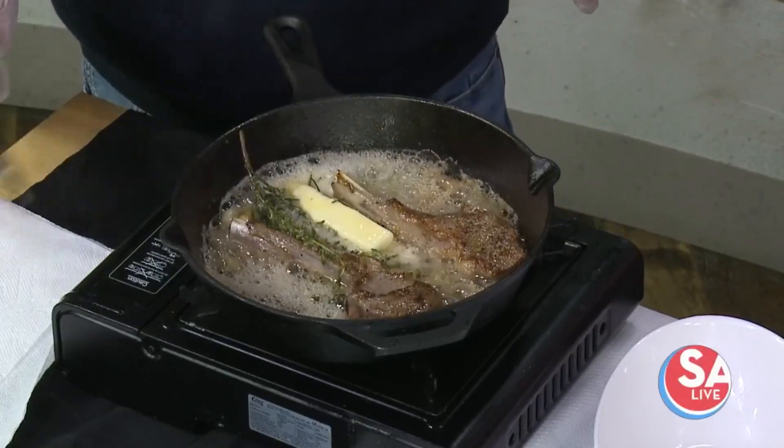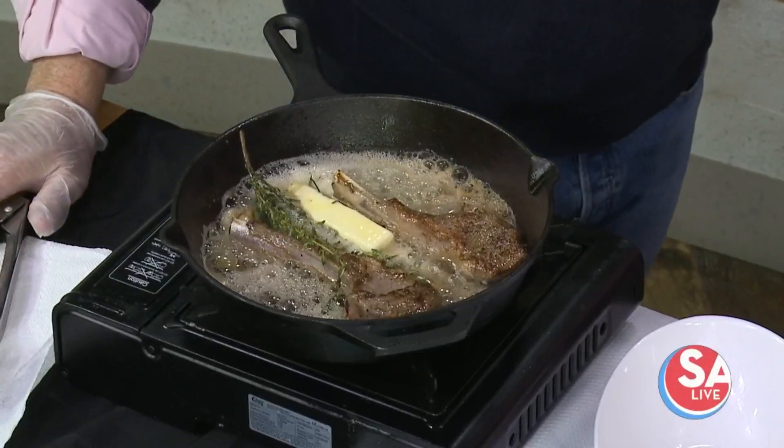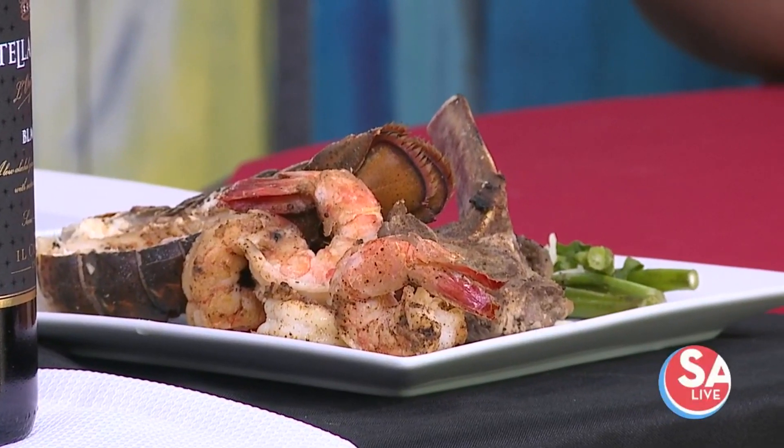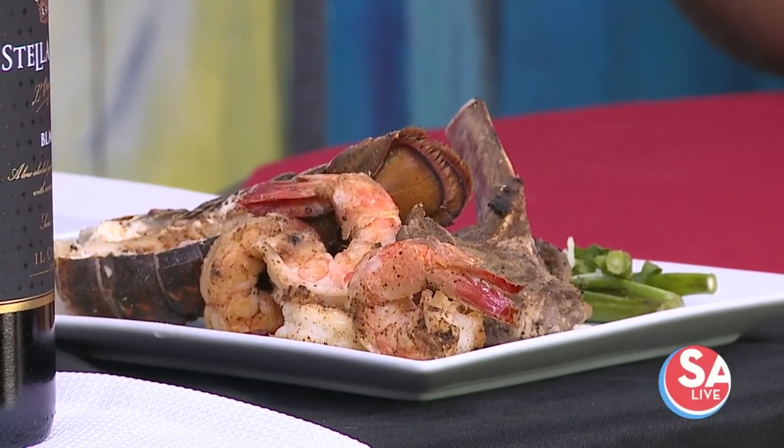You can do a lot with lamb chops. You can add potatoes, you can do a risotto, or you can do a salad — keep it simple. So this would be a great dish if you want to really impress your date and do something good. Oh look, honey, I made lamb chops! In that voice, too.